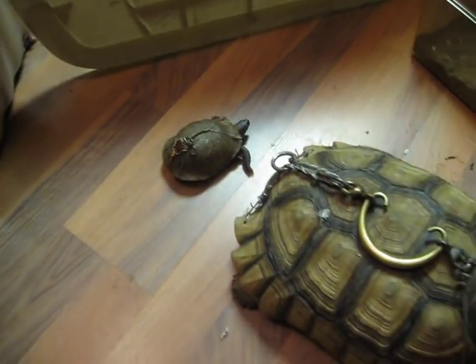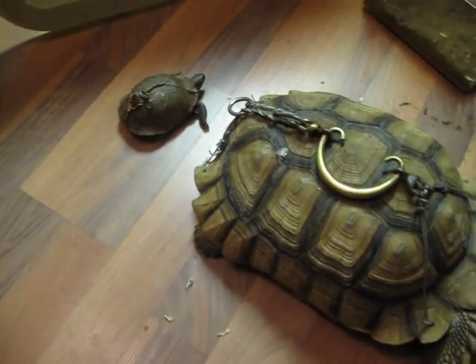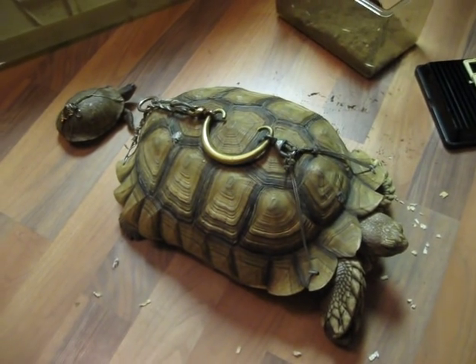I was nice enough to let him know that he shouldn't have an animal if he needs to modify it to make it more convenient for him.